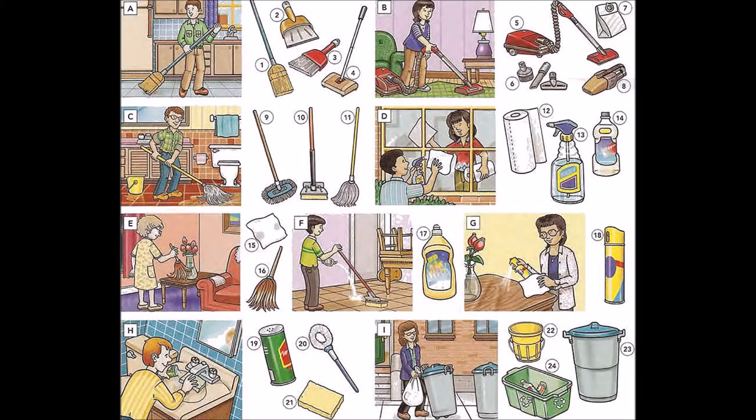One: broom. Two: dust pan. Three: whisk broom. Four: carpet sweeper. Five: vacuum cleaner or hoover. Six: vacuum cleaner attachments.